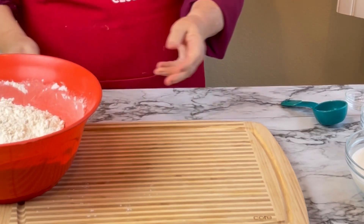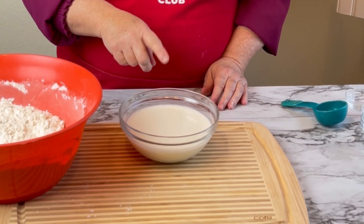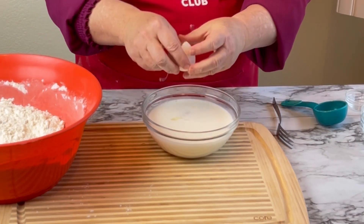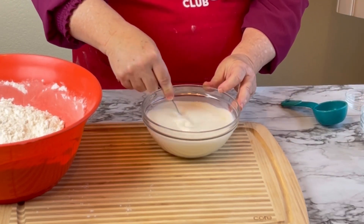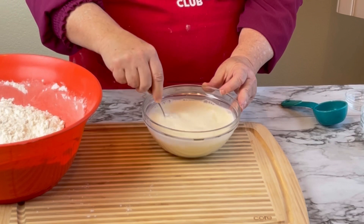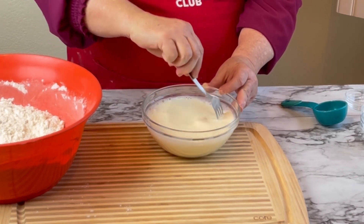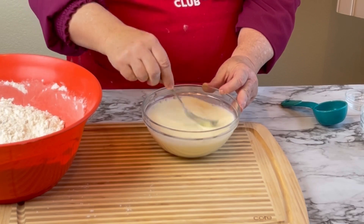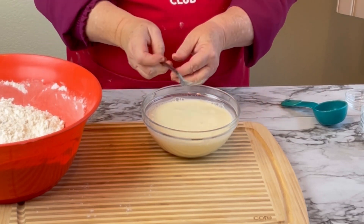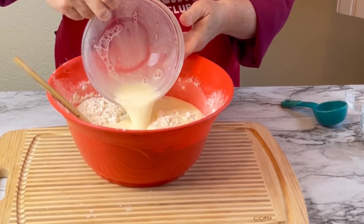Now I'm going to go back to my milk — I can already start to see it curdling. I'm going to crack one room-temperature egg in there. Now, here's the trick: once I pour this liquid buttermilk into my flour, I have to get this bread into the oven as soon as possible so that the interaction between the baking soda and the buttermilk doesn't go bad — otherwise it won't rise in the oven. I've already turned my oven on to 400 degrees, so I'm going to go ahead and pour my milk in.